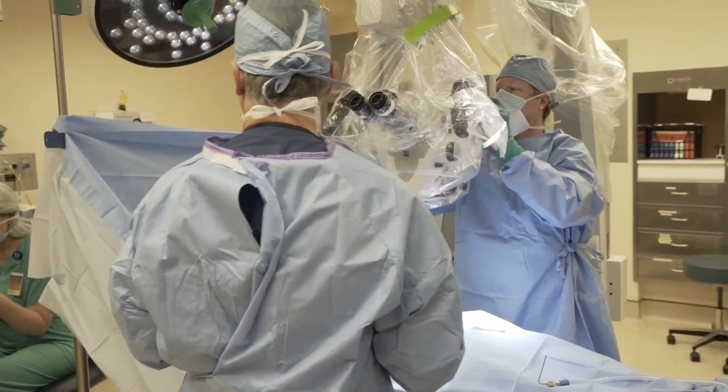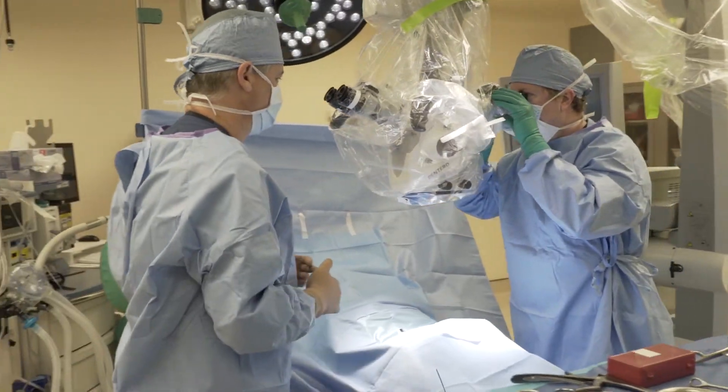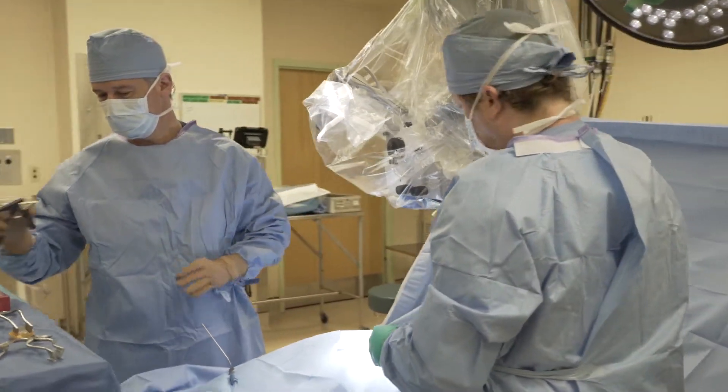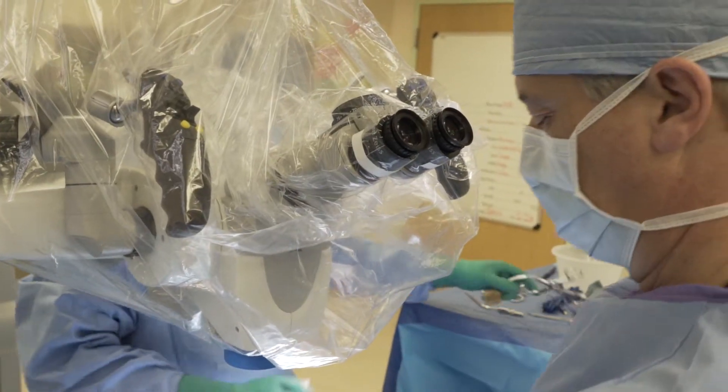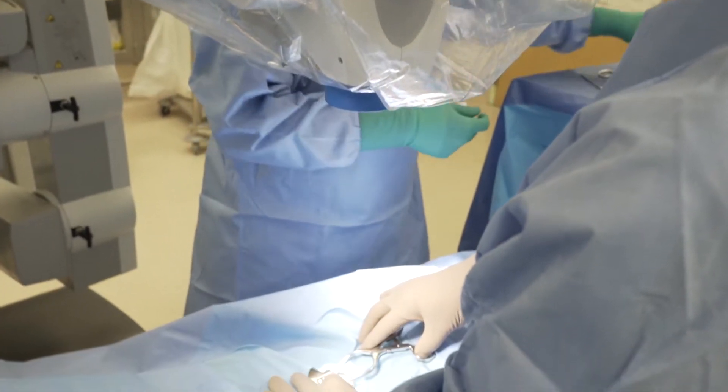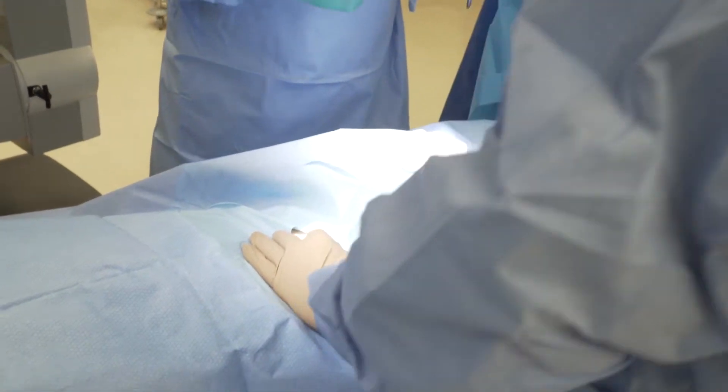What decompressive surgery really means is we have a nerve which is compressed, that compression is causing someone problems, so we remove whatever is compressing on the nerve and give the patient the best chance to improve. A decompression can be anything from a relatively small outpatient surgery to a bigger surgery that may require a hospital stay, depending upon how much of an area is compressed and how much work we need to do.